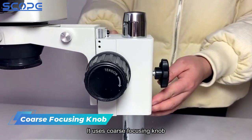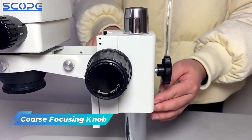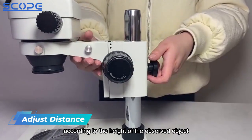It uses a coarse focusing knob, and the coarse stroke is 50mm. The up and down distance of the head can be adjusted according to the height of the observed object.